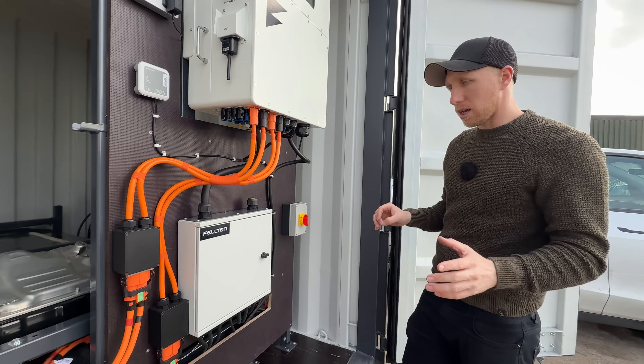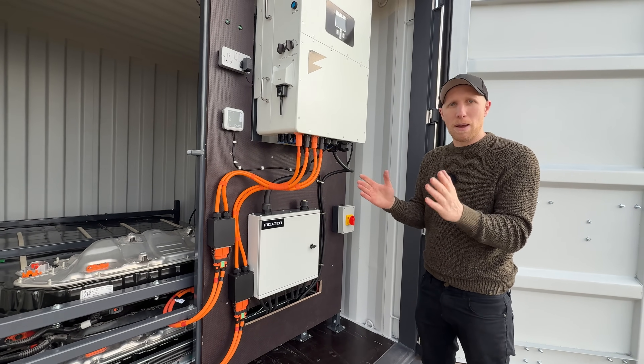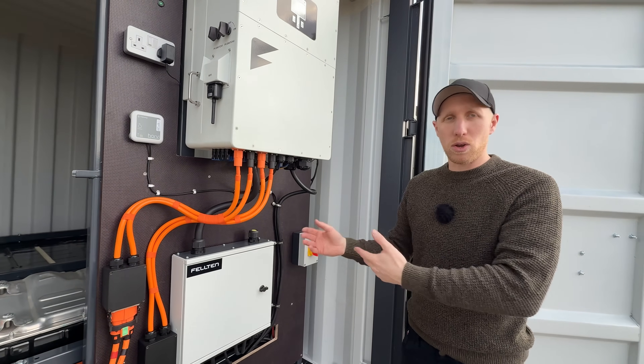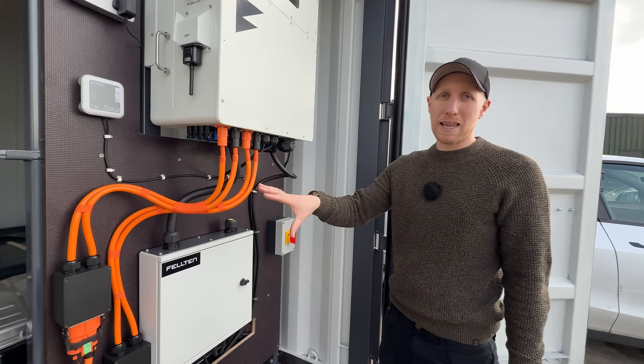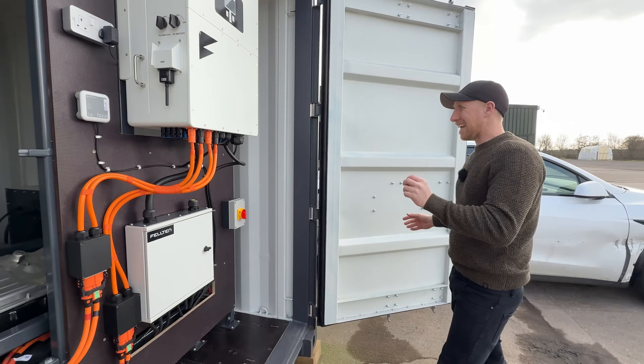You can set this up to do some cool things, like charging up when electricity is really cheap — say 12 to 4am in the morning, when they might even pay you to take it. You can store that power and use it in the daytime, or you can fill these up during the day when you've got available power and then charge a massive fleet of vehicles at night.